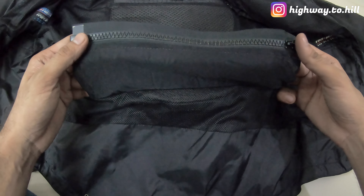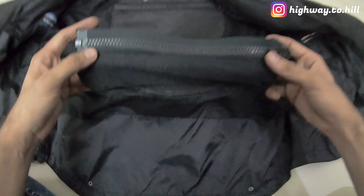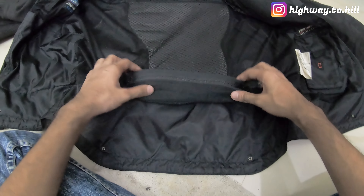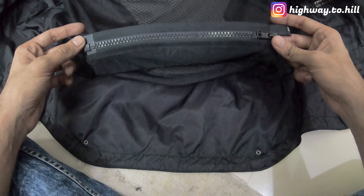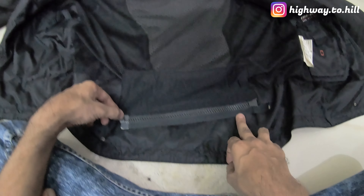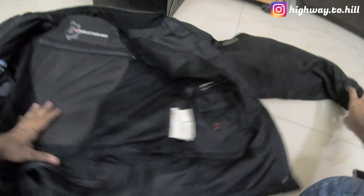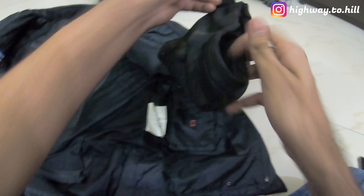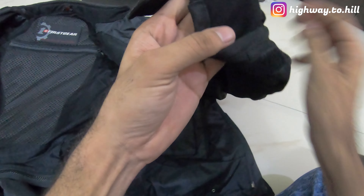There is another zip here — these are all YKK chains. This zip is for the pant attachment, so if you have riding pants you can attach them here.